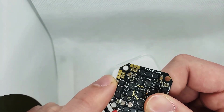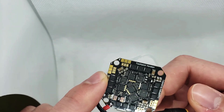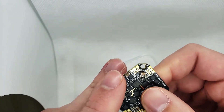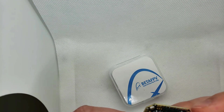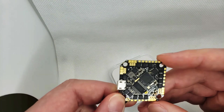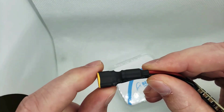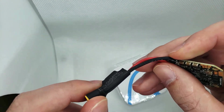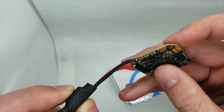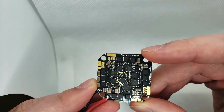If you want to direct solder the motors to your board, there are some larger solder pads there, which is a really nice addition. It does look like this board may have a bit of coating on it. One thing it does have is a capacitor pre-installed with an XT30, which is a nice little touch — it saves you some finicky soldering.